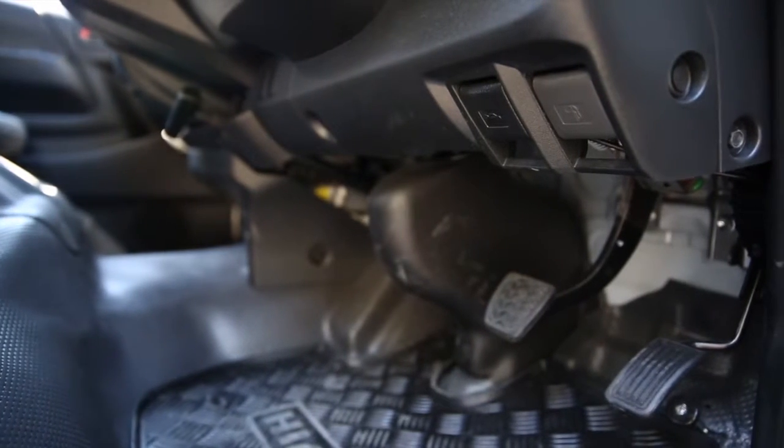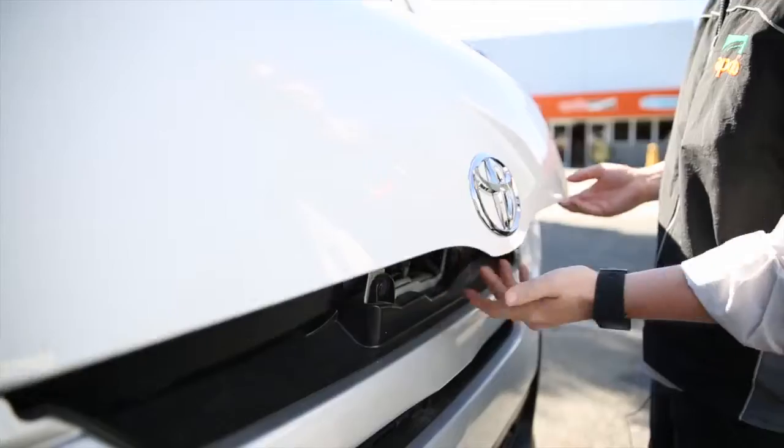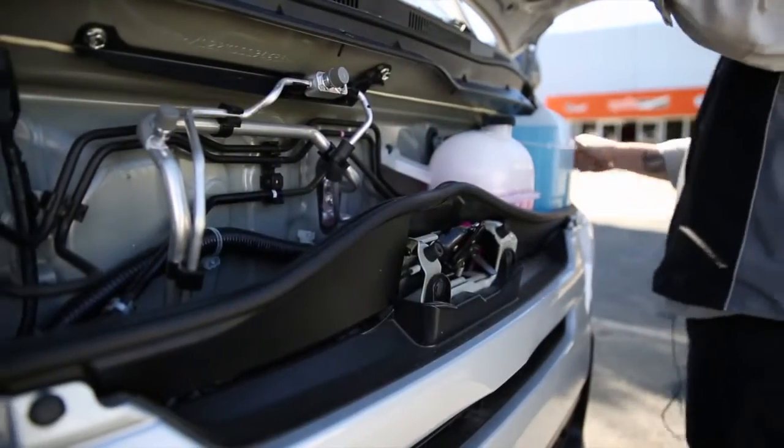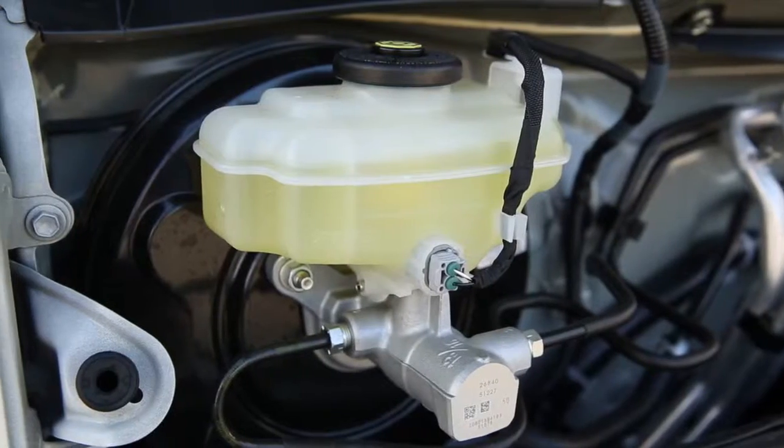To access the bonnet, the lever is located on the driver's side under the steering wheel. Here you will find the reservoirs for the radiator, brake and windscreen fluids.